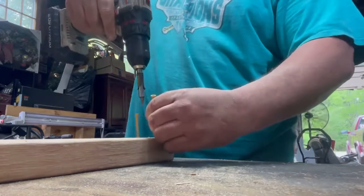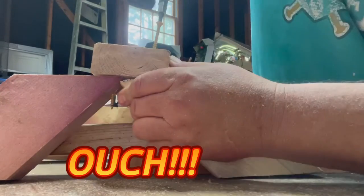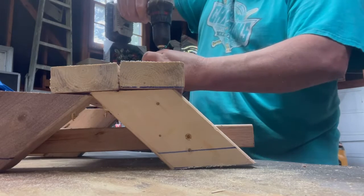Here I'm pre-drilling some holes into the top piece. Be careful not to drill yourself like I just did. I'm gonna finish up putting the three pieces on the top of the picnic table.